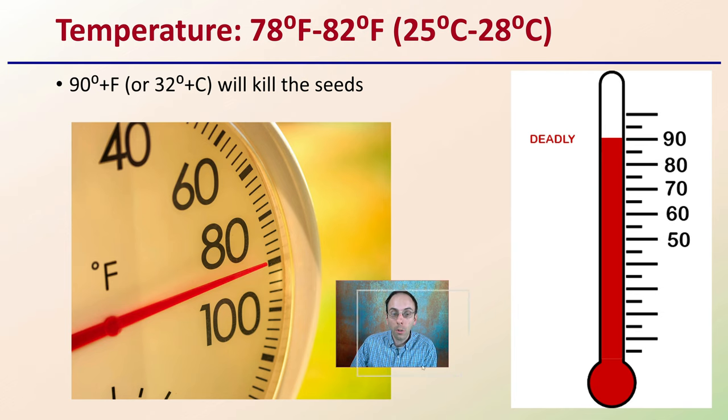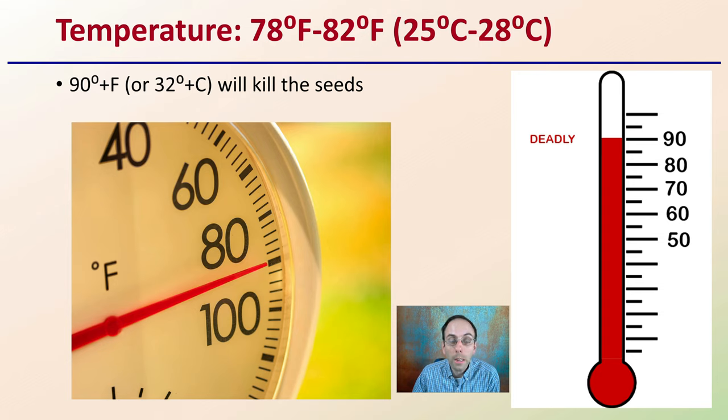For temperature: above 90°F or above 30°C will kill the seeds — basically denaturing the proteins. The ideal germination temperature is generally 78–82°F, or 25–28°C, which is a good starting point that should allow for efficient, high germination rates.